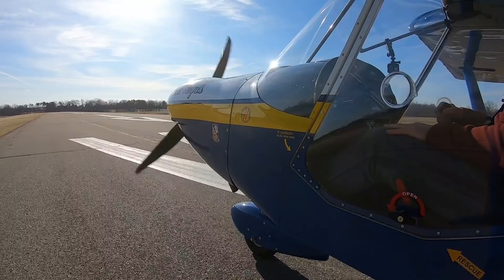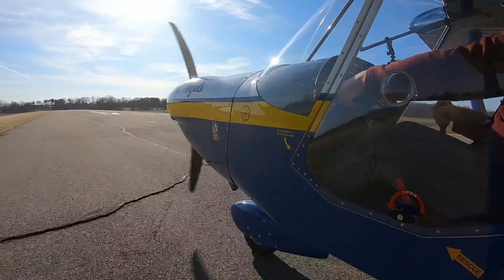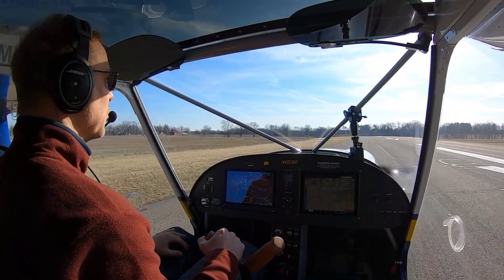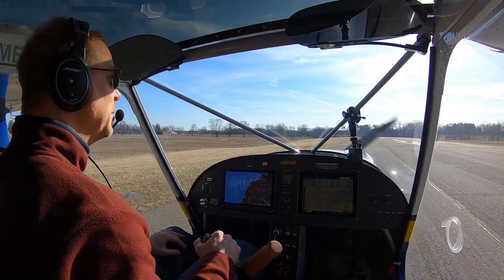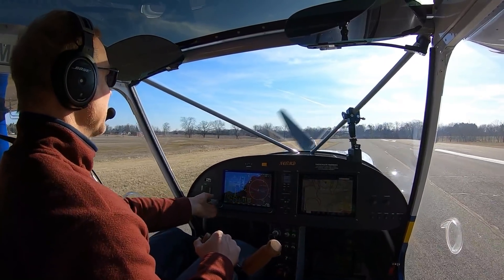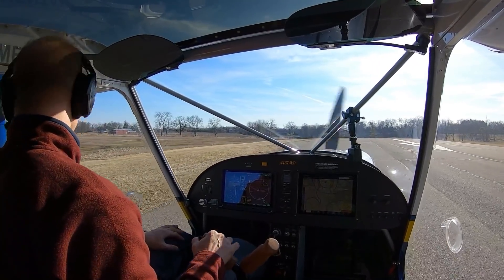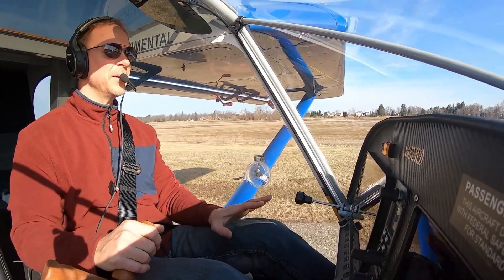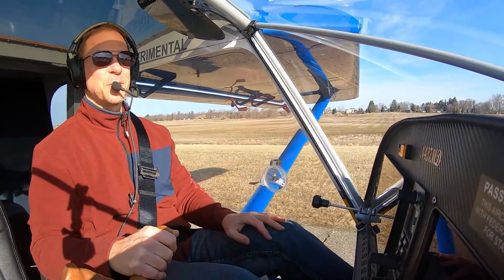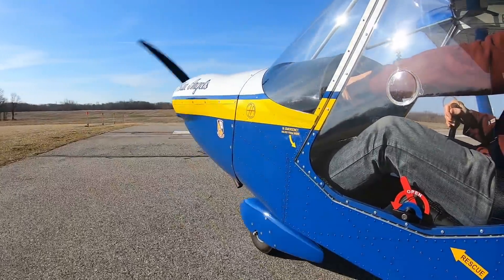On my last flying video I did a really short takeoff — I put in flaps, went to the end of the runway, put the brakes on, gave it full power, and released the brakes to see how quickly I could get off the ground. Today, because there's no wind and it's really calm, I'm taking off with zero flaps. I'm going to make this as smooth a takeoff as I can — just hold a little back pressure, let the nose wheel come off, and let the airplane fly off when it's ready.